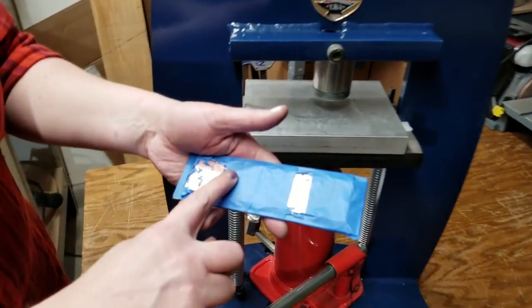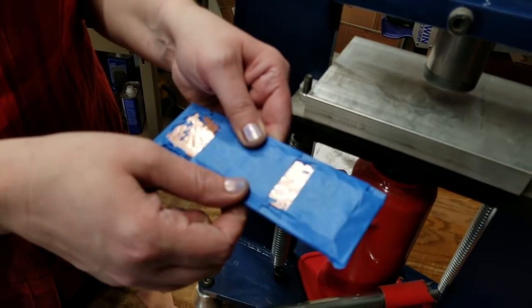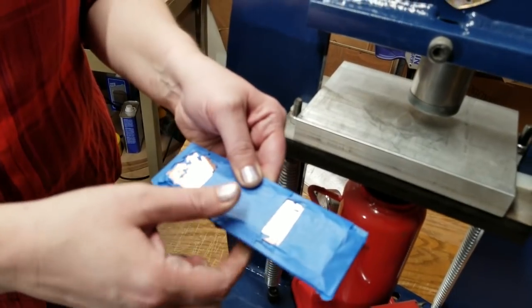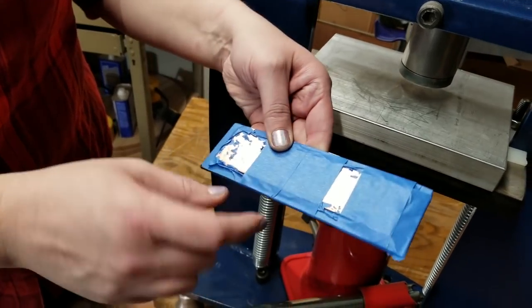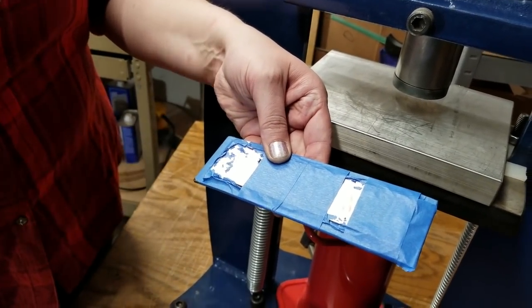I added more tape as I went along. The key to making sure that your design doesn't get out of alignment is to add more tape whenever you need it. If the metal shifts on the design, it will create a double impression.